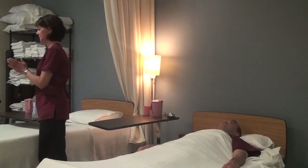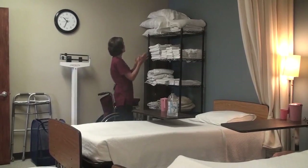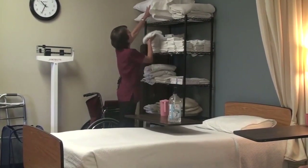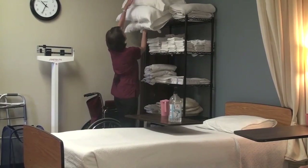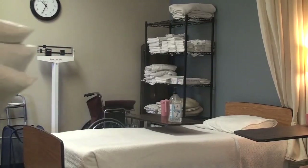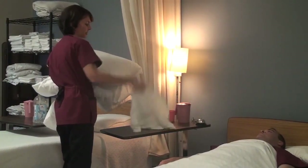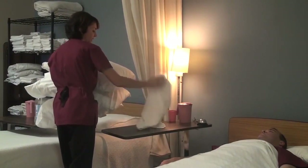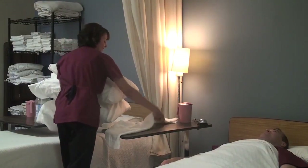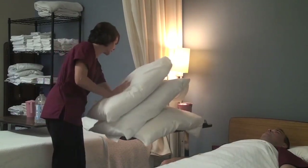I'm going to clean my hands and I'm thinking about the supplies I need. I am going to take a barrier towel and three pillows. I'm going to grab those carefully and keep them away from my uniform. I'm going to flip this over here and put down my barrier towel lengthwise. Oops, where goes my cup? I'll have to pick that up.